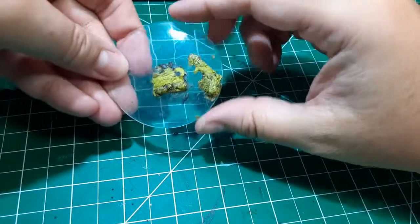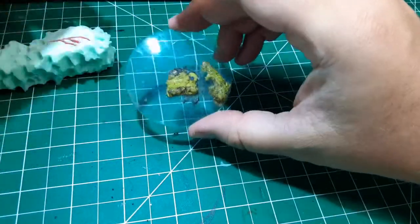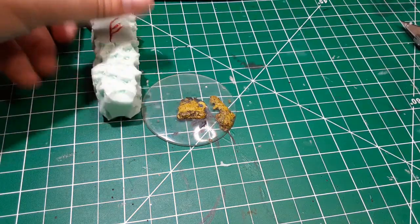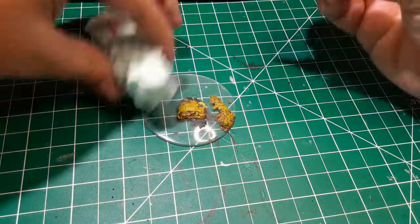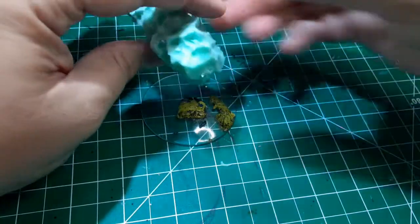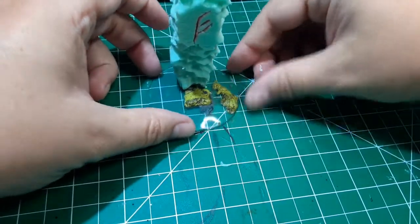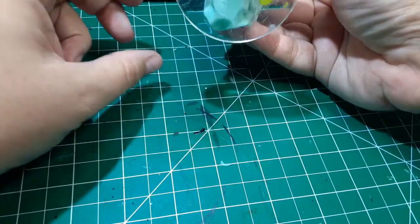Next up, it's time to glue our monolith to its base. You can use whatever you want — cardboard, foam board, doesn't matter. I'm using an old broken flight stand that I found in my BitsBox. It's got 20 year old green stuff hardened on it, but that's okay. We're going to be covering all of that up later anyway with sand. Just glue the monolith down and then it is on to the next step.